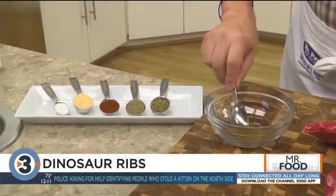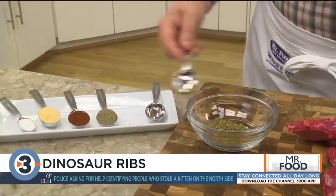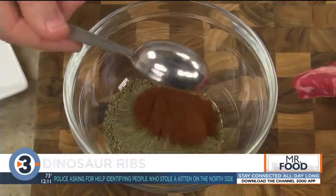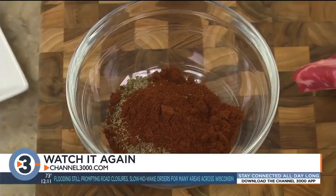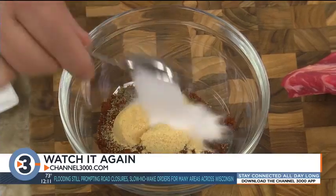They're beef ribs, which are big in size and huge when it comes to flavor. We begin by combining some ground cumin, dried oregano, and crushed thyme, along with a bit of chili powder, garlic powder, and some salt.